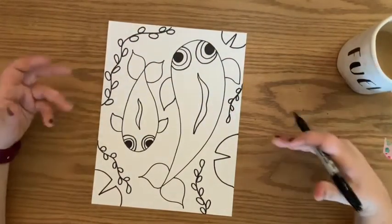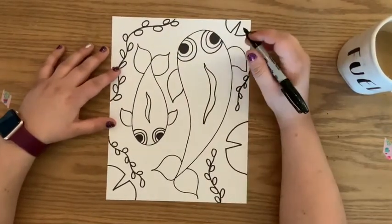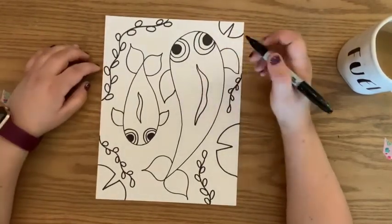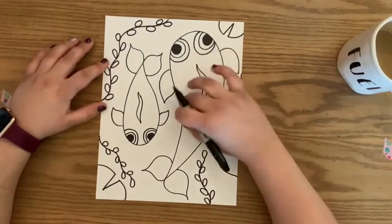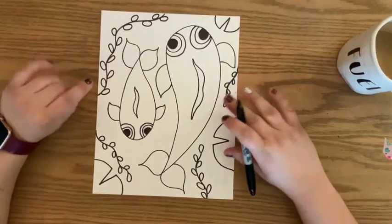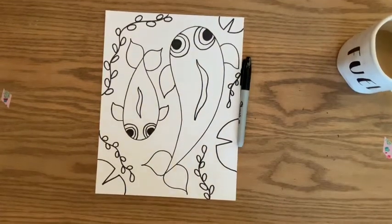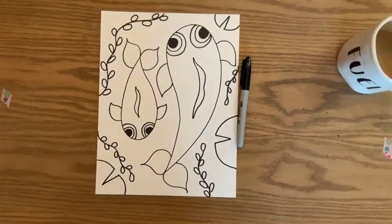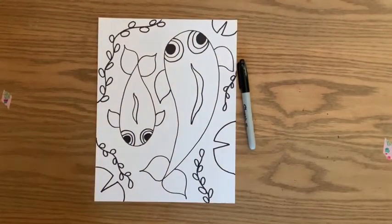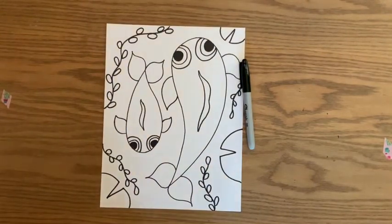So there you have your koi fish sketch. Some additional details you can add: marks into your fins, or the scaly look — koi fish have interesting coloring of oranges, yellows, and whites. With your lily pads, you can add some lily pad marks. That is your koi fish sketch for today. Check back — I'm going to start coloring it so you'll be able to see how some of those colors develop. Thanks guys, have fun, see you next time.